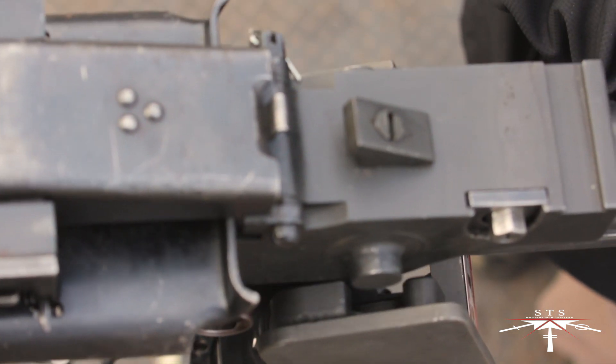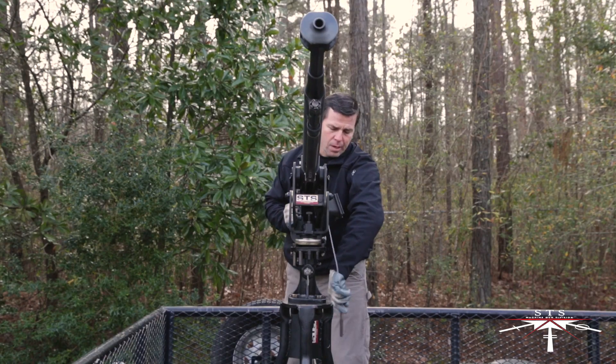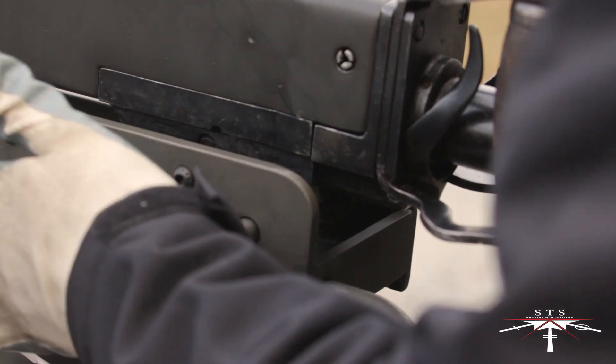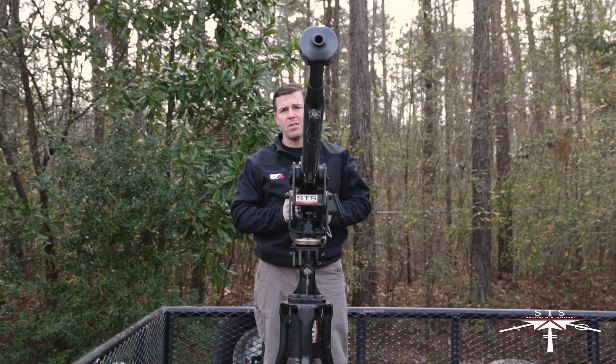Once it's down, pull it slightly to the rear. From there, push down on the rear portion of the machine gun, take your rear mounting pin, push it through, and now you've mounted and locked the DSHK machine gun into the STS mount.